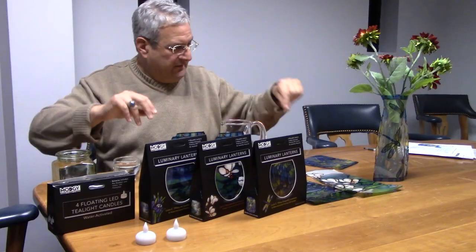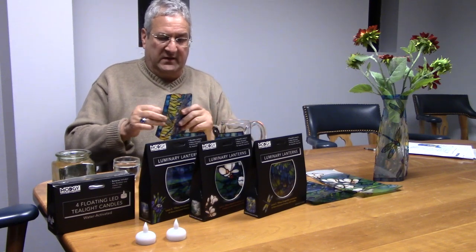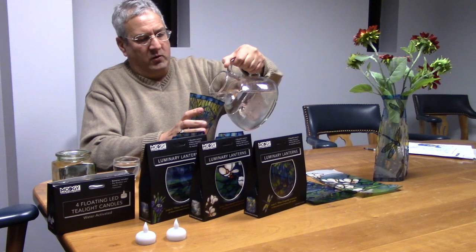In a little bit we're going to show you a visual of what this looks like in darker lighting, because this really adds ambiance — as if it's in your bathroom or anywhere in your home.